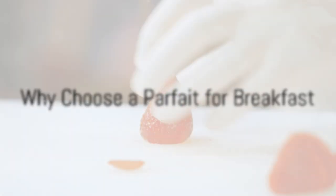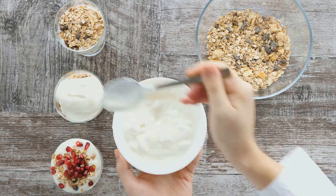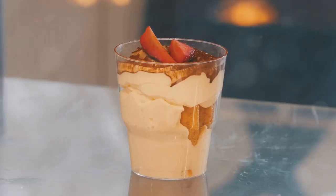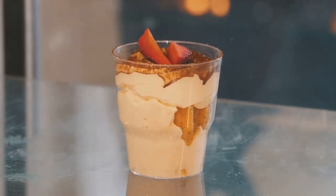So why a parfait for breakfast? Well, it's a balanced meal that offers protein, fiber, vitamins, and antioxidants. It's also versatile, allowing for a mix and match of ingredients based on personal preferences. Not to mention it's visually appealing, making breakfast not just a meal, but an experience.